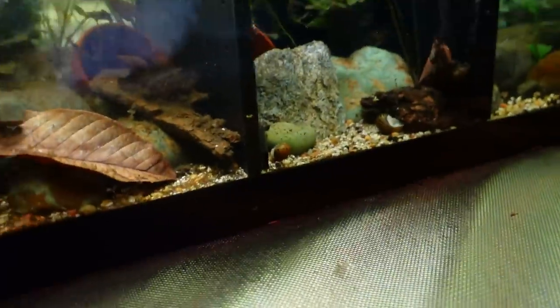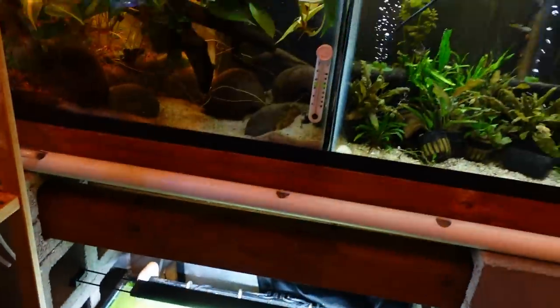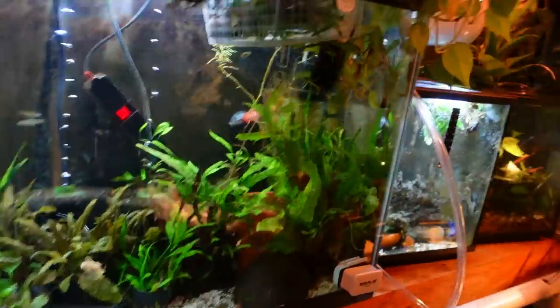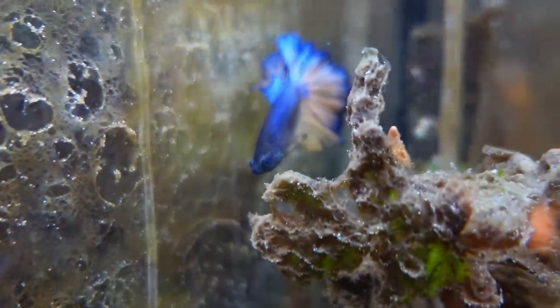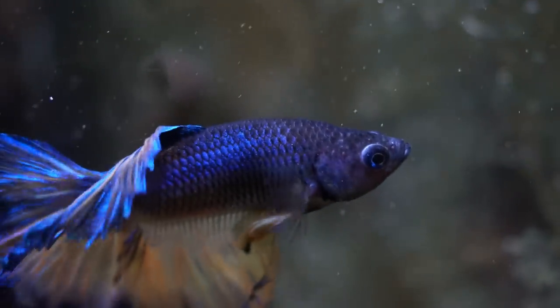Her male is up on the next rack that we'll get to shortly. Let's get off this dirty floor now. Around the corner — oh, this is going to be tight. So that is one of my newer males — he's a blue mustard. And he's beautiful, in the algae tank. We all have that tank.